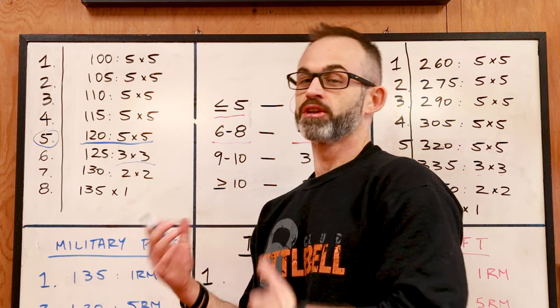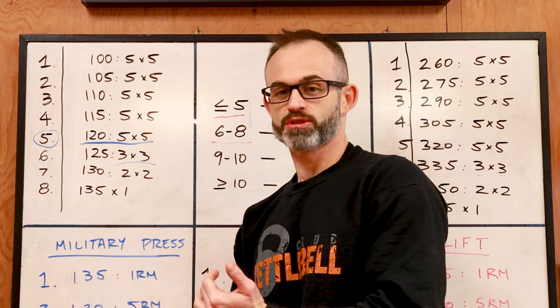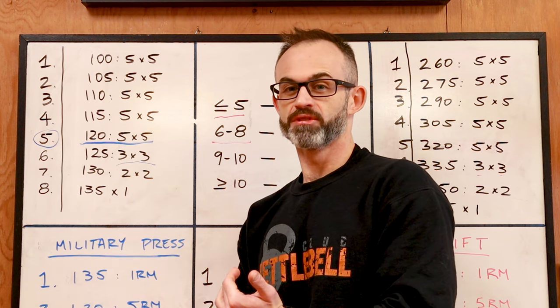This is my personal example — you're gonna have to do it for yourself for whatever exercise you plan on doing, which could even be the bench press.